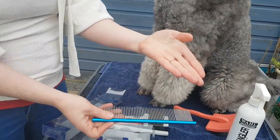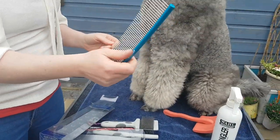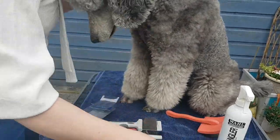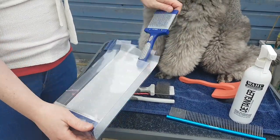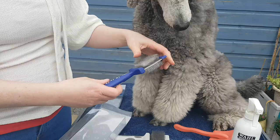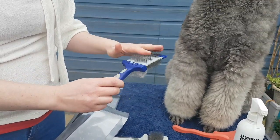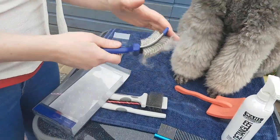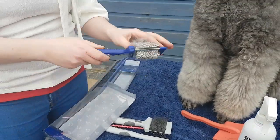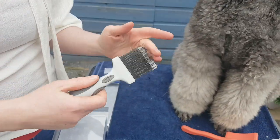The long-toothed Artero comb is great for checking your work as you go through the brushing. They also have a lovely slicker, also from Artero — a double-sided flexible brush. One side is for fluffing, the other for going through any tangles. It's really nice and easy in the hand. Flexible brushes are good because they help protect your wrist and also protect the dog's skin when you're working.